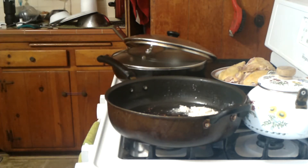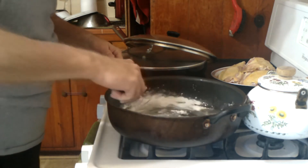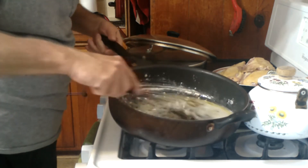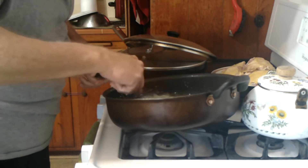Now we're going to whisk this up so it all mixes.